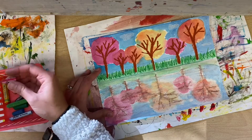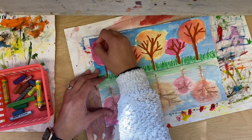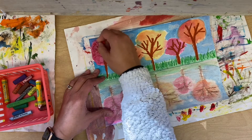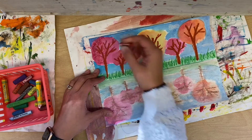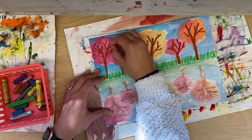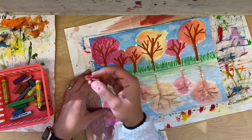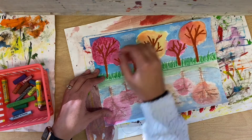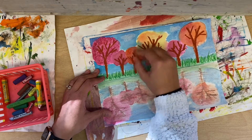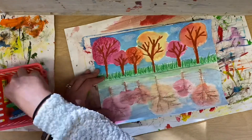Now I'm starting on the trees and doing some scribbly lines. I'm not pressing down hard because I want to see the paint underneath, but this adds texture. Trees are not flat, and right now my tree looks flat, but when I add these scribbly lines it gives the tree some texture and makes it look a little bit more realistic.